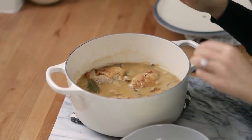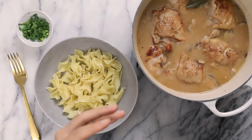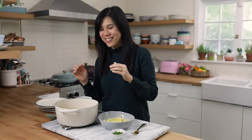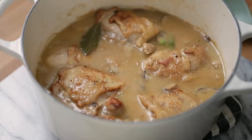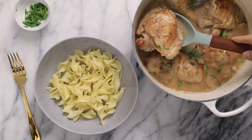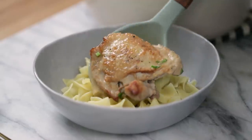Our coq au vin blanc is done! It smells incredibly savory and bacon-y and I can't wait to dig in. Because the pot is so charming, you really could just serve it right out of the pot and sprinkle it with some parsley. Or if you want to plate it, I recommend serving it with some buttered egg noodles and just scooping the coq au vin right on top with some sauce.